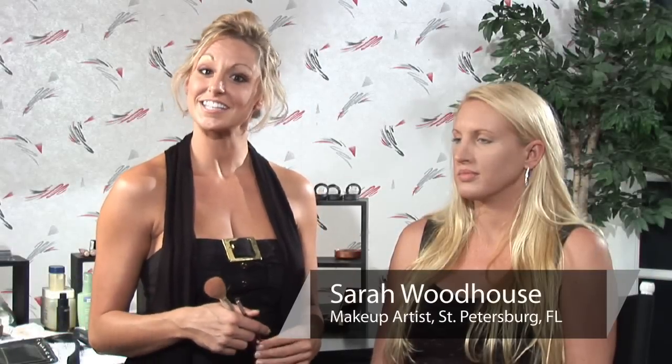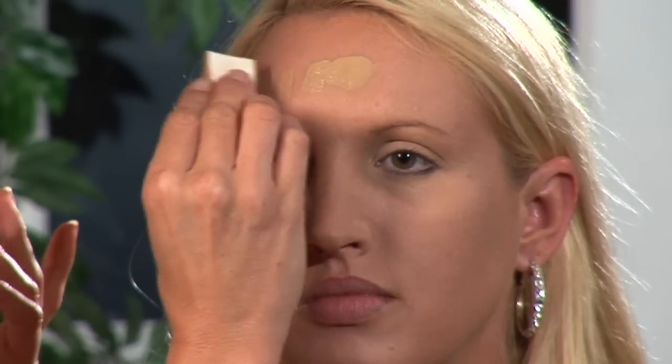I'm Sarah, professional makeup artist and licensed esthetician, and I'm going to show you the proper way to apply concealer.